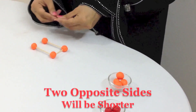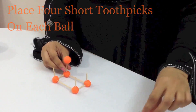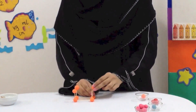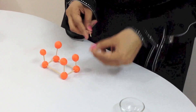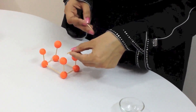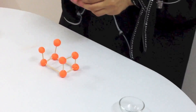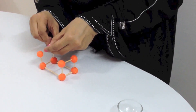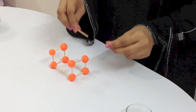Now the rectangular base is ready. On each play-doh ball we place a short toothpick, and then on top we place a play-doh ball again. We look at the base of the cuboid to complete it — here we have placed the short toothpick at the base, so we are going to put the same on the top here too. We are going to use a short toothpick to complete the cuboid.